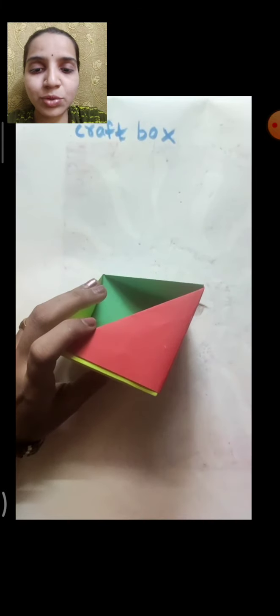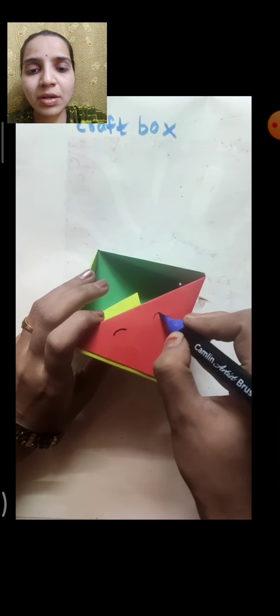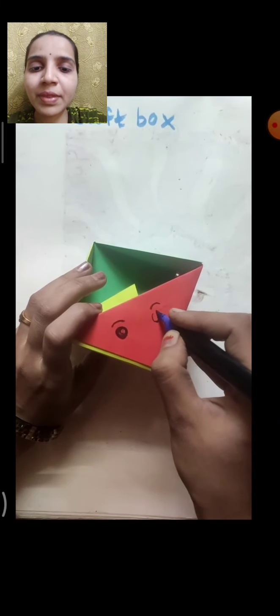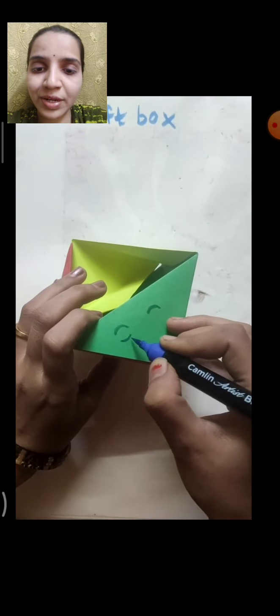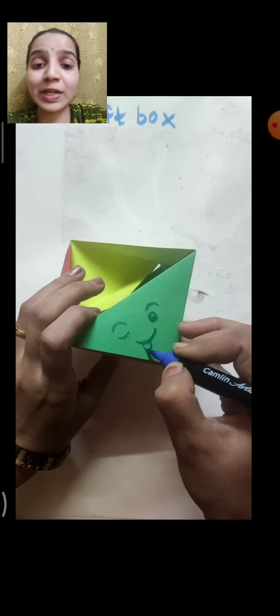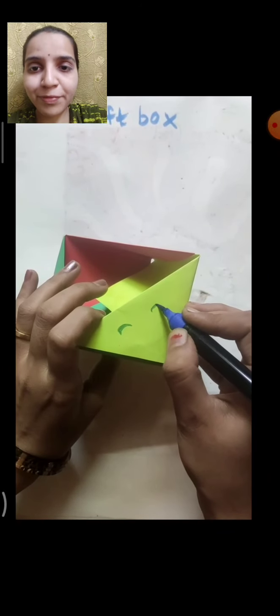Now you can decorate your box using a sketch pen. Draw smiley faces on each side of your box. Here I am making a smiley face — eyebrows, then oval-shaped eyes, fill the eyes with black sketch pen. I'm making different faces: one with a different expression, one with an eye closed, one with the tongue out making a tasty expression, and one smiling and laughing with eyes closed.